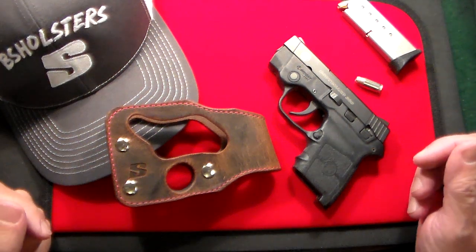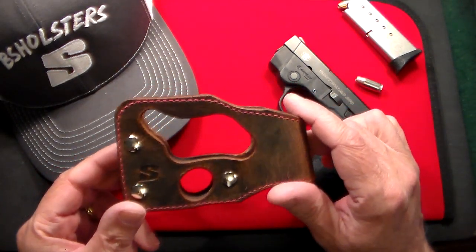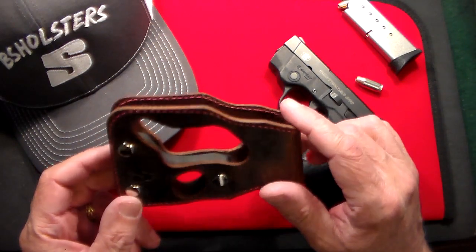Gun Collector 007 here with a quick holster video. This is a holster company called BS Holsters that I found on eBay a while ago. This is actually the second holster I got from them, and I just love them.